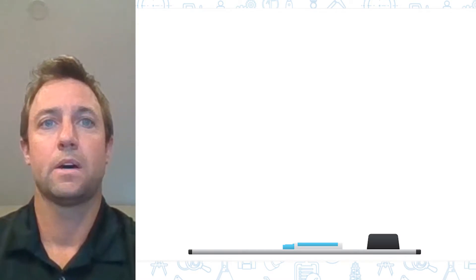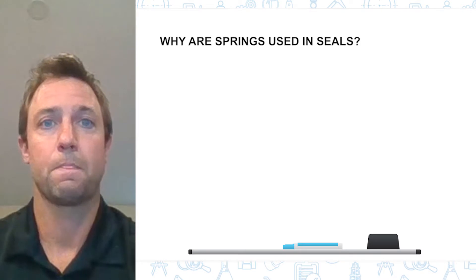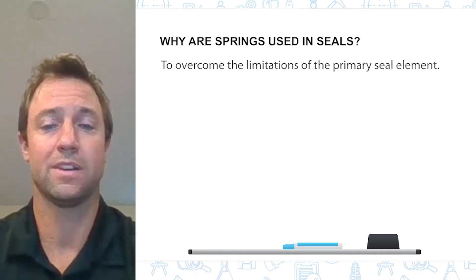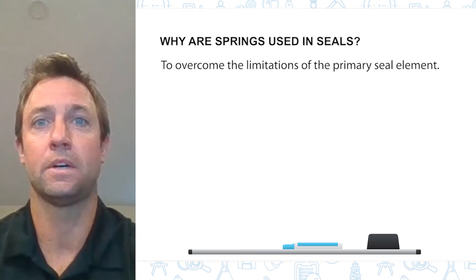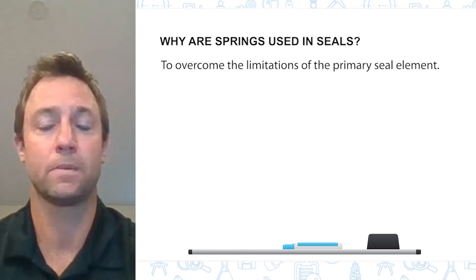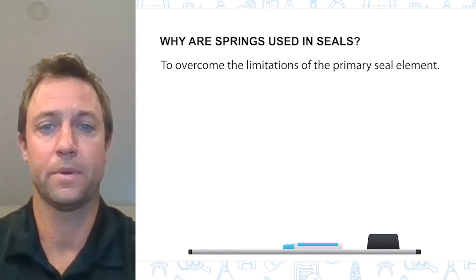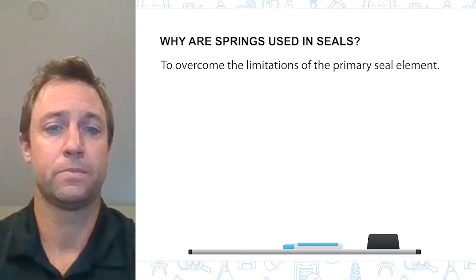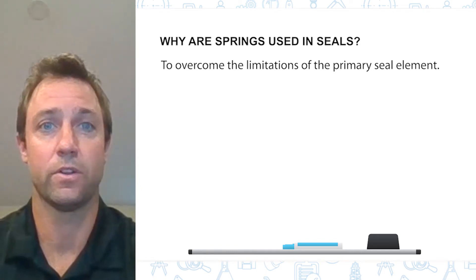Today we're going to talk about springs used in seals. The main reason we would use a spring is to overcome the limitations of the primary seal element. Generally, seals made from elastomer and most polymers have the ability to energize themselves, at least for a short time under certain conditions. However, as application parameters broaden, spring energizers are needed to provide consistent loading.